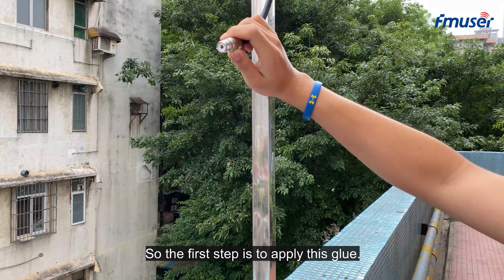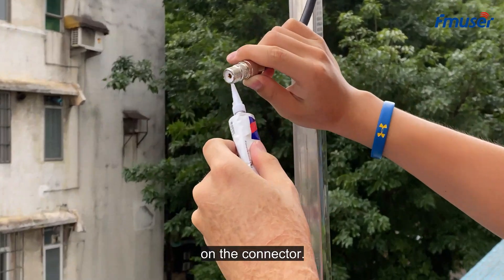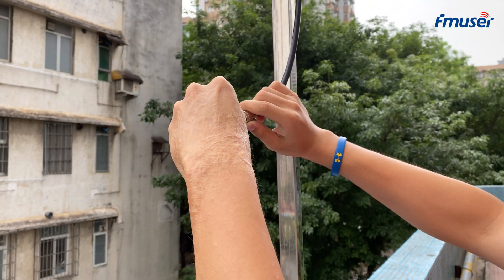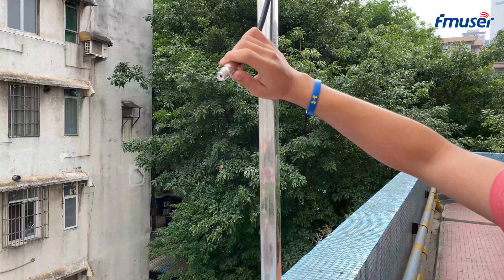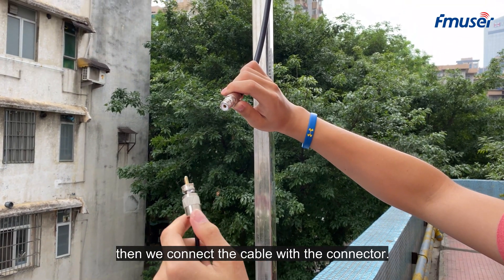The first step is to apply the waterproof glue on the connector. After applying the glue, connect the cable with the connector.